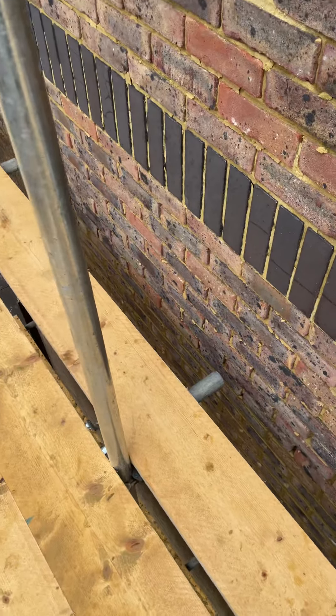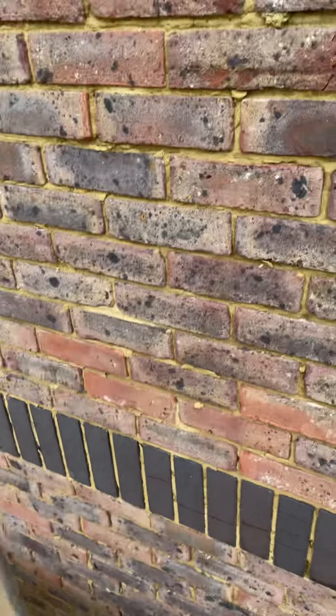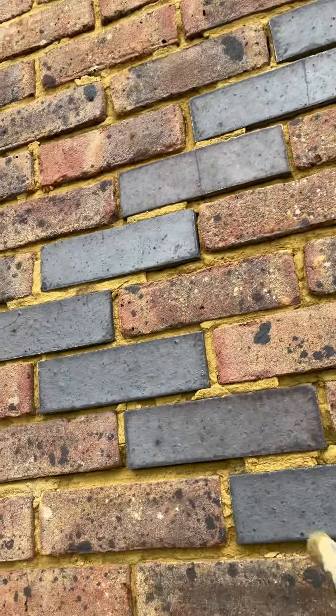Hello YouTube, Sour Point Repointing. It's been a while. So what we've got is a Gable End Wall. This is the condition of it. This is up in Burgess Hill, West Sussex.